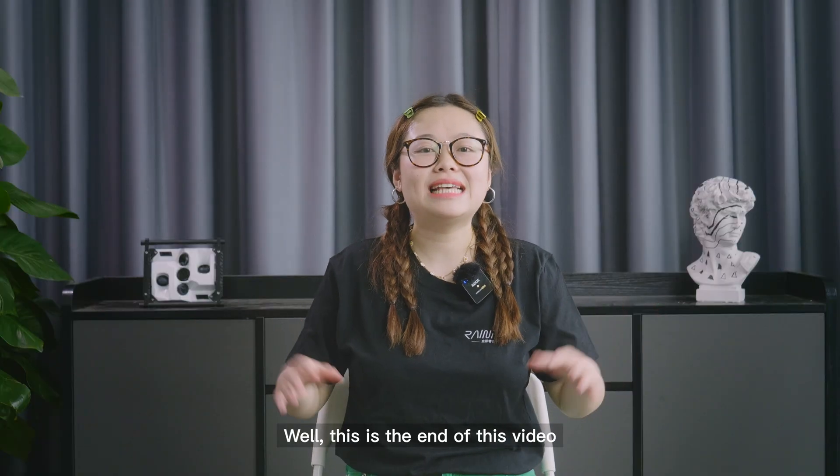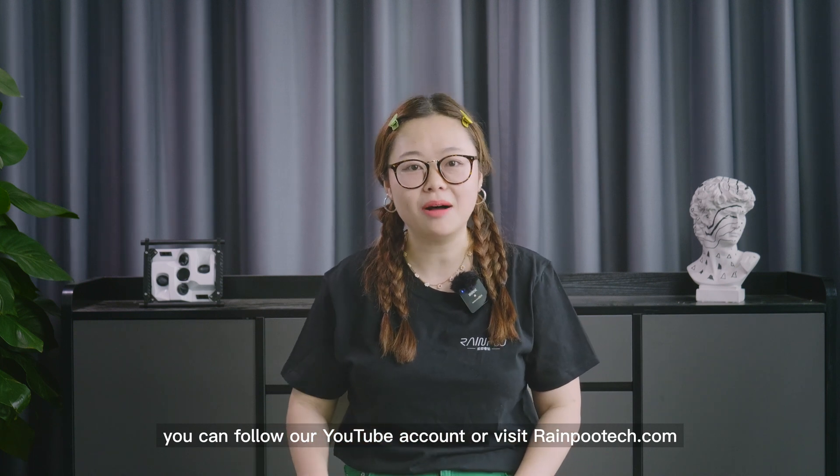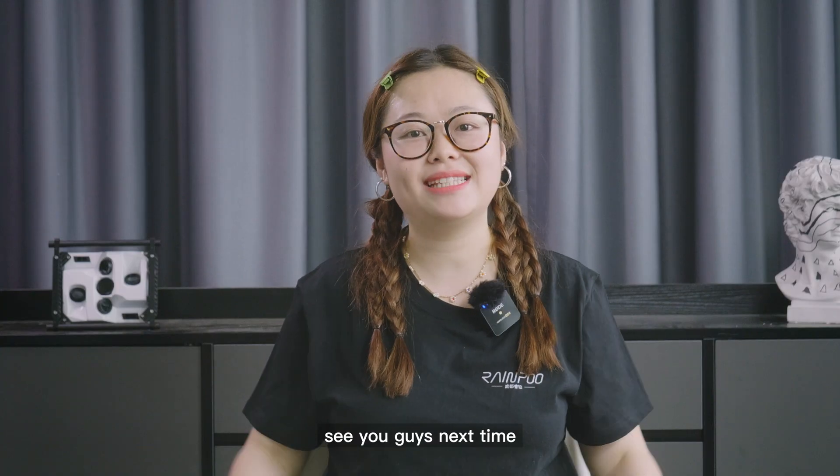This is the end of this video. You can follow our YouTube account or visit RippleTech.com. See you guys next time.